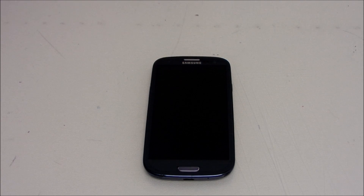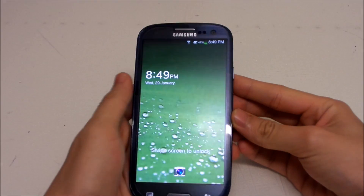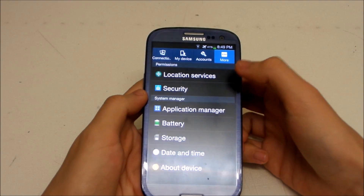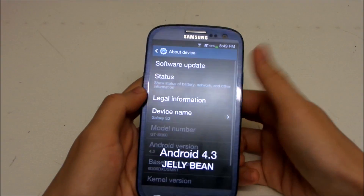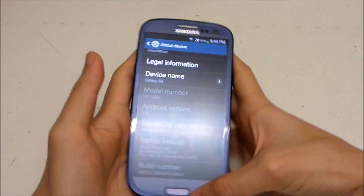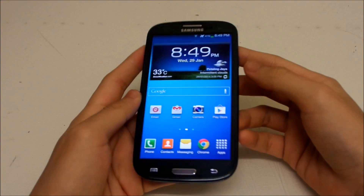Hey guys, I just updated my Galaxy S3 GT-I9300 to the latest Android 4.3 and I'm going to show you what is new in this update and the changes. First, I'm going to show you the version — we're on Android 4.3 Jelly Bean, running on build number XXUGML3, the latest Malaysia build.